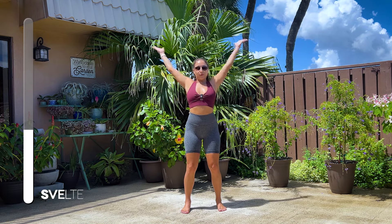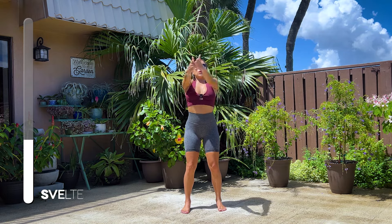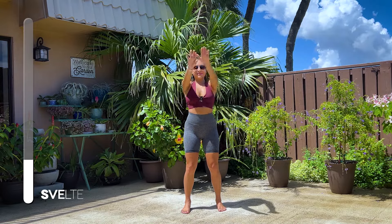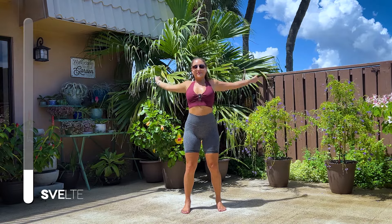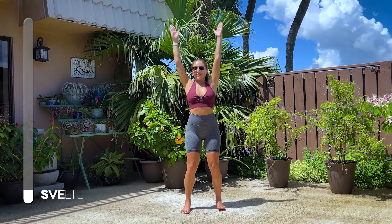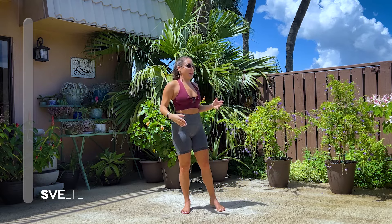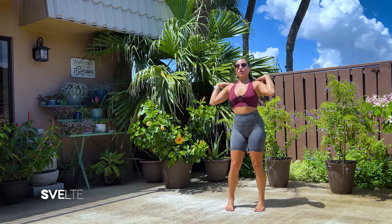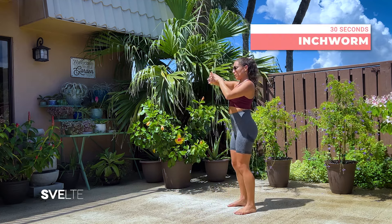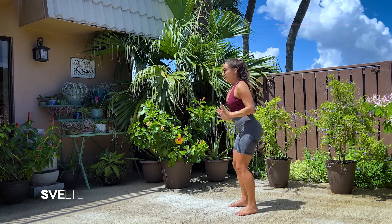Very good. Don't forget to breathe. Nice strong tummy. Very good. And three, two, one. And shake it out. Very good. Shoulders pressed away from your ears, inchworm, or reaching up and down. Let's go.